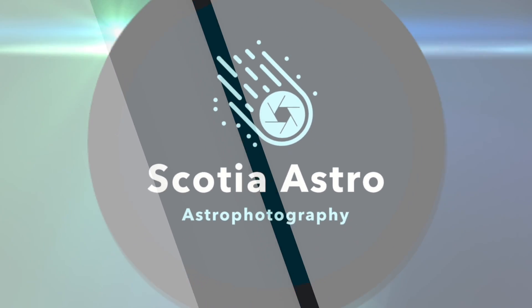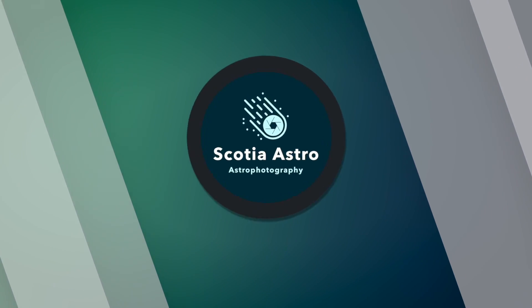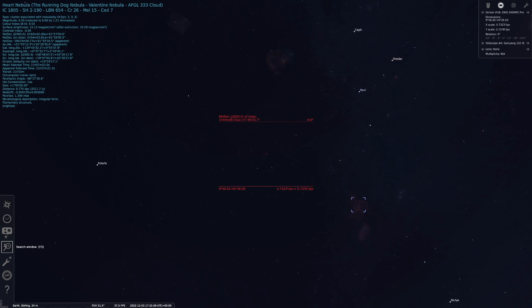Join me tonight as I image not one but two famous deep sky objects from my backyard in Scotland. My name's Steve and welcome to Scotia Astro. It's getting a good deal chillier here in the UK, but winter in the Northern Hemisphere means long nights of imaging, if the weather holds. Tonight I'll try and complete a wide field composition of two stunning emission nebulae known as the Heart and Soul. They're located in the constellation of Cassiopeia, which is in prime location at this time of year for me, sitting high above my backyard.